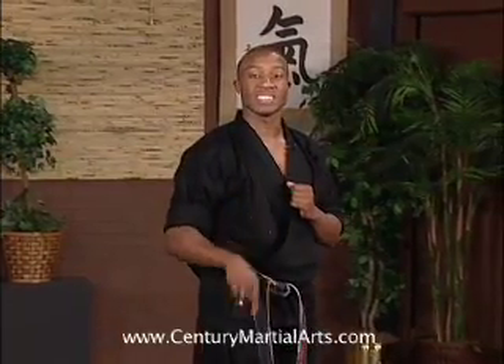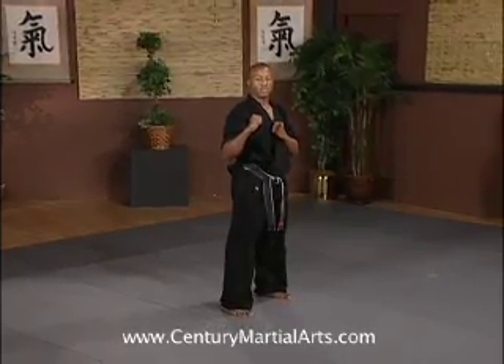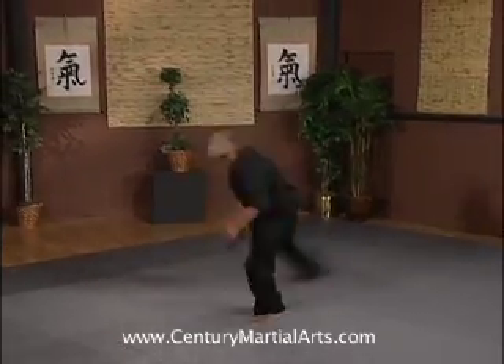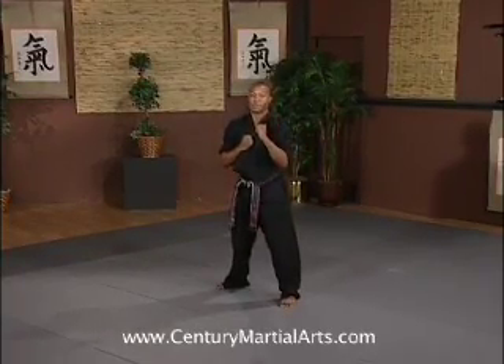You want to try to do this in the same spot. You don't want to carry yourself left, right, front, or back. Breathe. Relax. Make sure you're comfortable before you go.